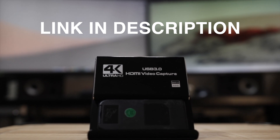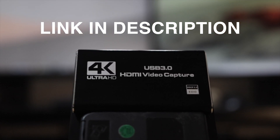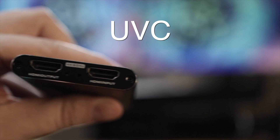The capture card we'll be using in this video is this generic $30 Amazon capture card. The links for this are in the video description. It's okay if you don't have the exact same capture card — just make sure that it's a UVC capture card.